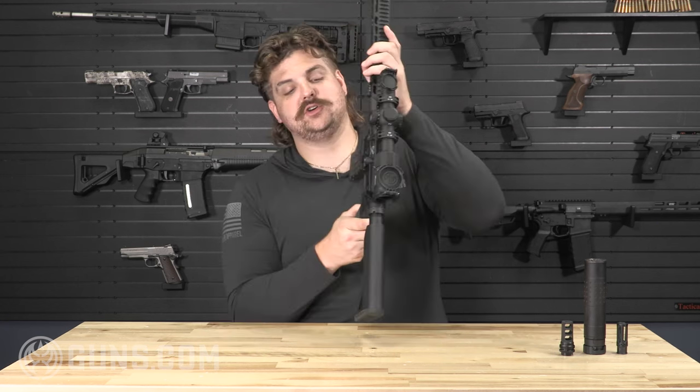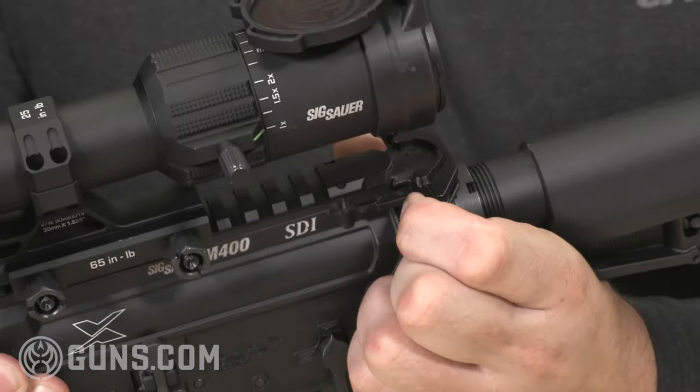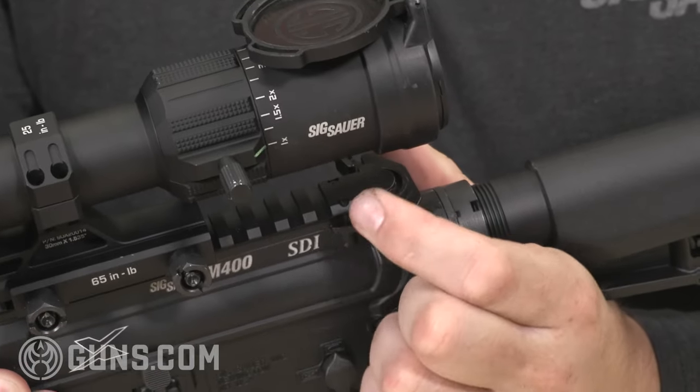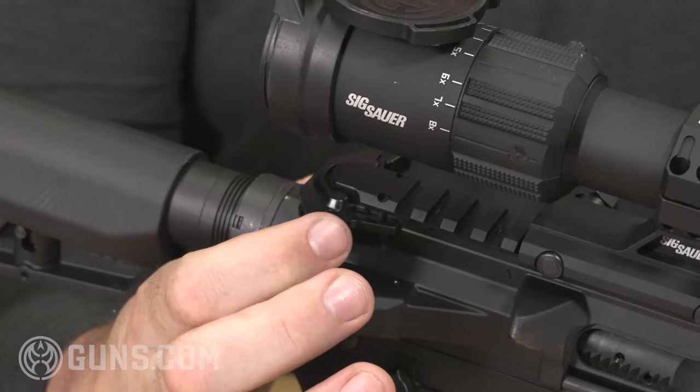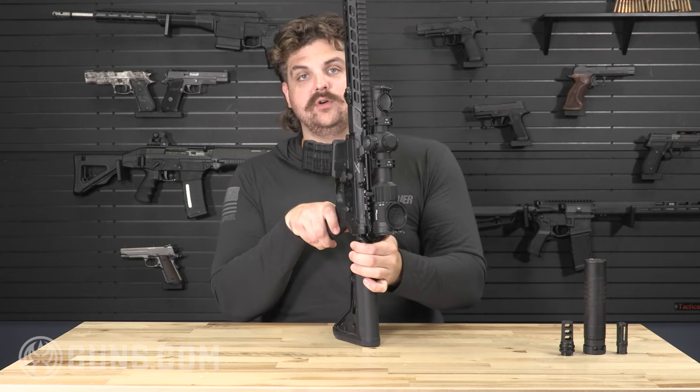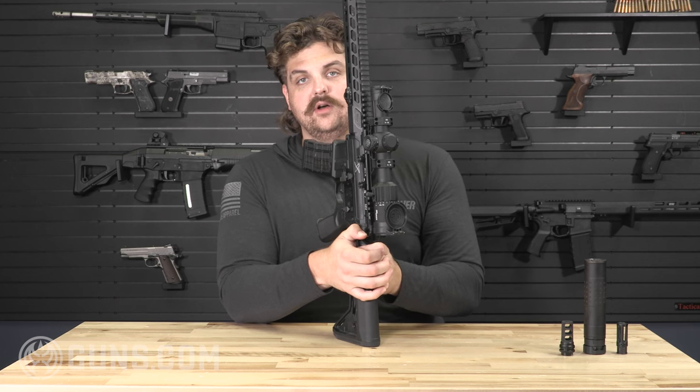Also ambidextrous is the charging handle. It can be actuated from the left or right side — it has the latches to release from either side of the receiver.